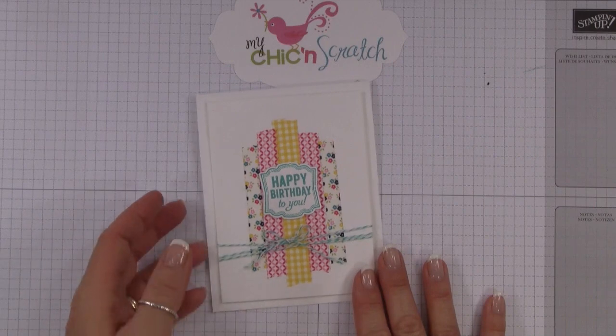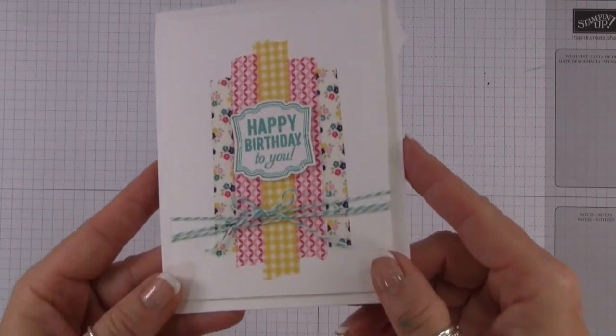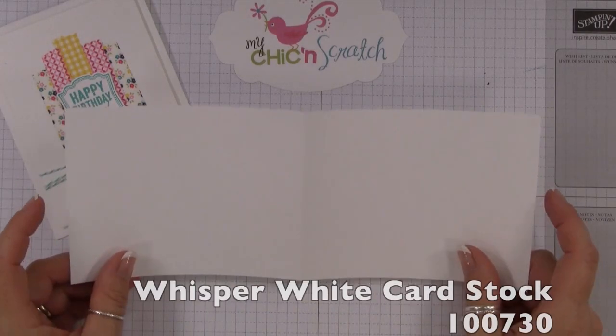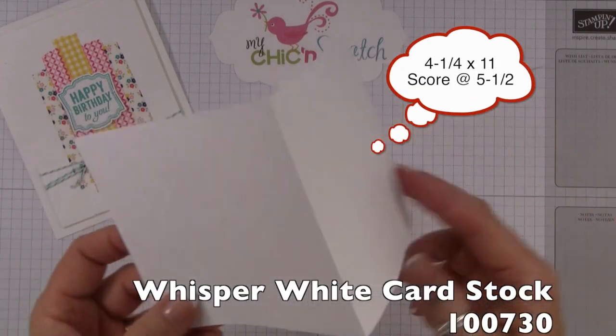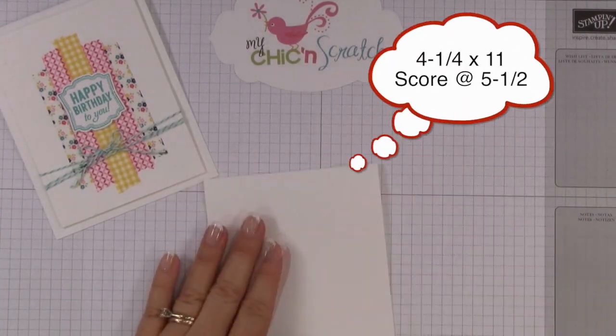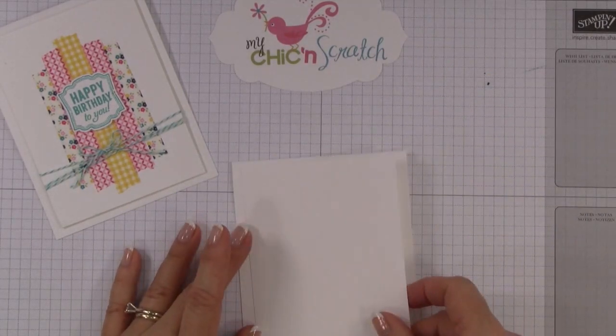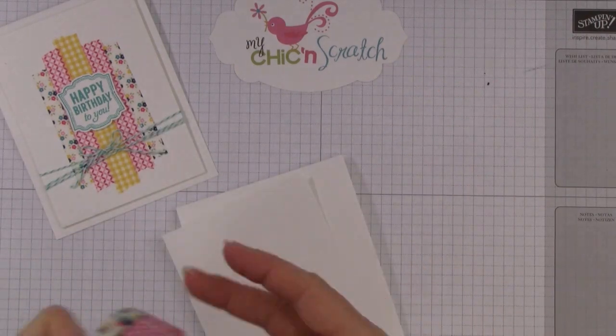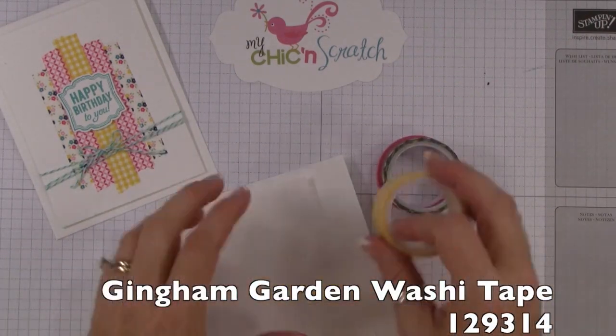Hi, thanks for joining me. This is Angie at mychickenscratch.com. This is the card we're making today. You're going to start out with a piece of Whisper White cardstock that measures four and a quarter by eleven. Score it at five and a half. Our next layer is also Whisper White, and this piece measures three and three quarters by five. We're going to be using the washi tape today — I love it, I'm so happy that we now carry it.